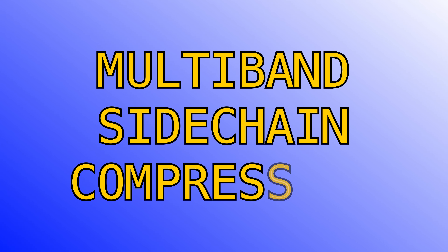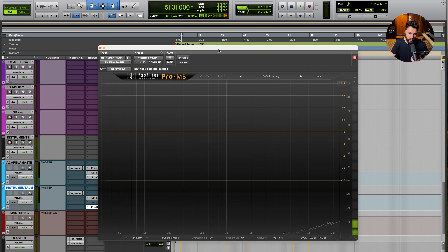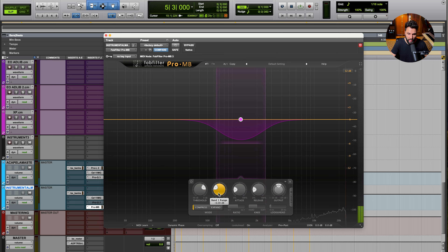The other interchangeable strategy is multiband sidechain compression. The reason you might prefer a multiband compressor over a dynamic EQ is that it gives you access to additional parameters — not just threshold and range, but also attack, release, ratio, and knee. The FabFilter Pro-Q doesn't have attack, release, or ratio, only range and threshold. Multiband compressors typically have all of these parameters, which gives you more control.